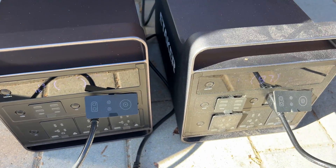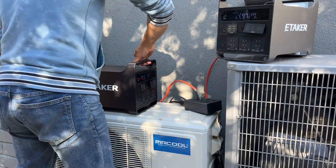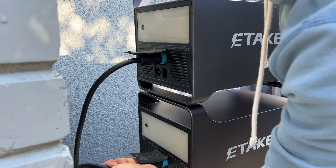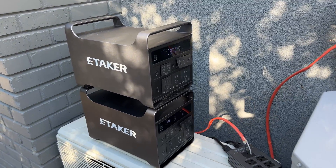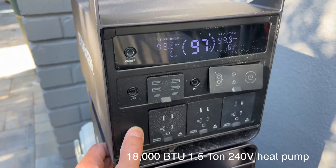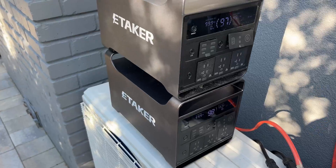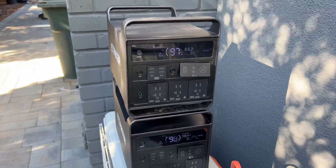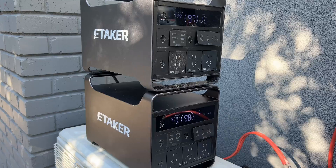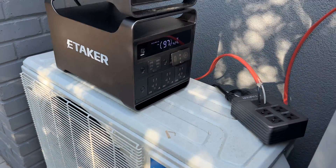Now let's test 240 volts. To test the power stations with 240 volts I'm going to connect this to a heat pump and see how well it can run it. Running the 240-volt heat pump without any issues.